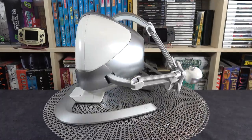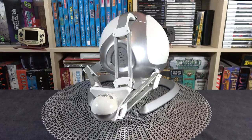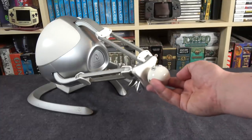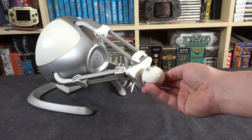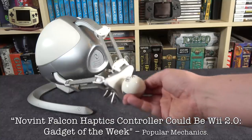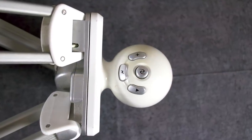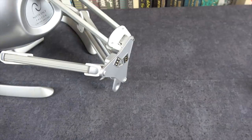So here is the Novint Falcon Controller. This was created by an American company and it was designed to be one of the first 3D touch devices with haptic feedback for games. The idea behind this thing is meant to be something more than just a rumble feedback that you would get with a traditional controller — instead, they wanted you to physically feel objects and events in games. Originally this was sold as a bundle for $189 back in 2007, and at the time it drummed up a lot of excitement coming off the success of the Nintendo Wii and its motion controls just a year earlier.